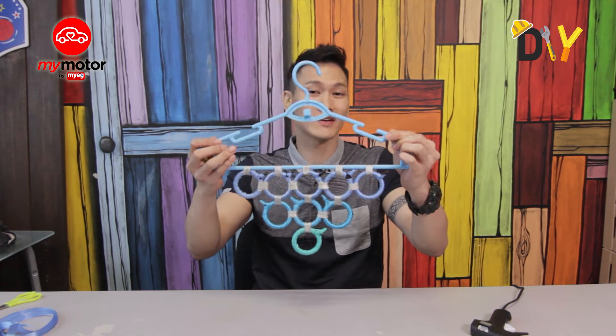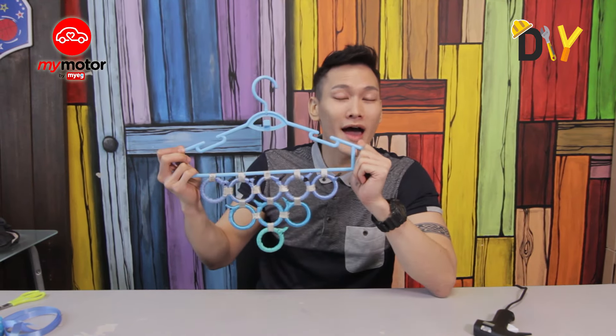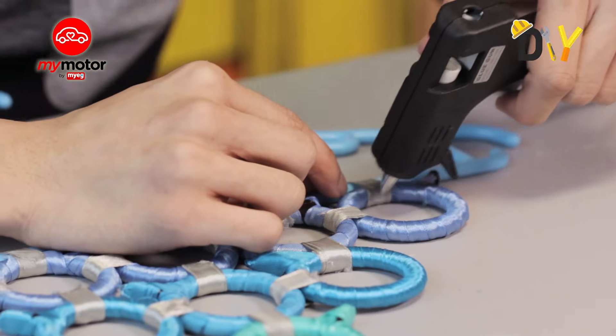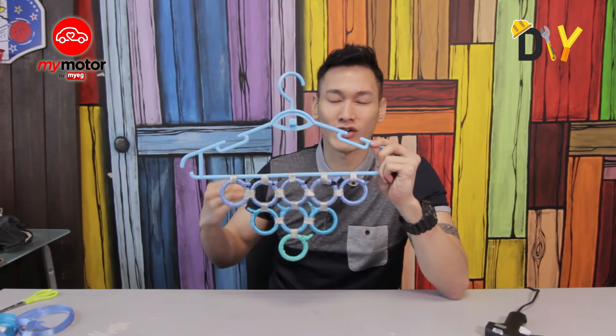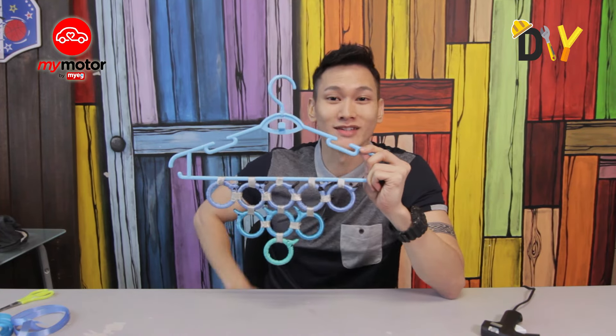Thank you so much for watching another episode of DIY over at Her.TV. Tag us, like us, follow us on Instagram — it's her.tv. Show us your creation, and I'll catch you guys soon. See ya!